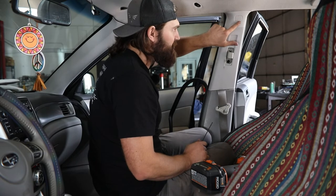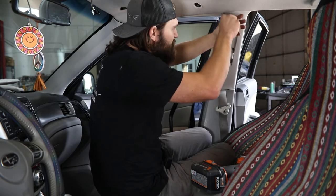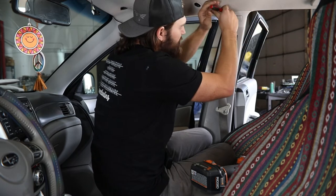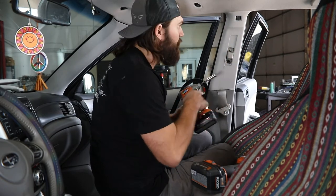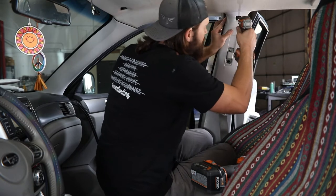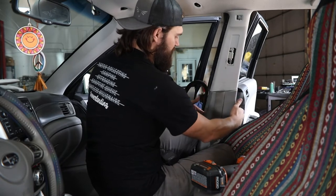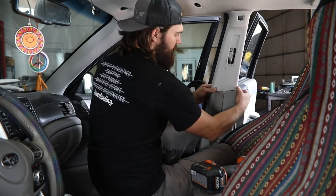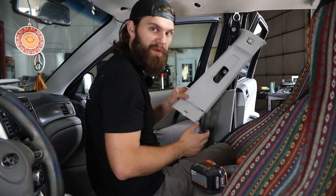Then move up to the top and remove this little SRS airbag cover using your flat pry tool or screwdriver — work it behind one edge and carefully pry it out to release its clips. Once that's out of the way, you'll need either a 10mm or a Phillips screwdriver to remove that upper mounting screw. Then work your way down to the bottom of this trim piece, pulling the lower trim partially free and rotating this section around to pop it free from the vehicle.